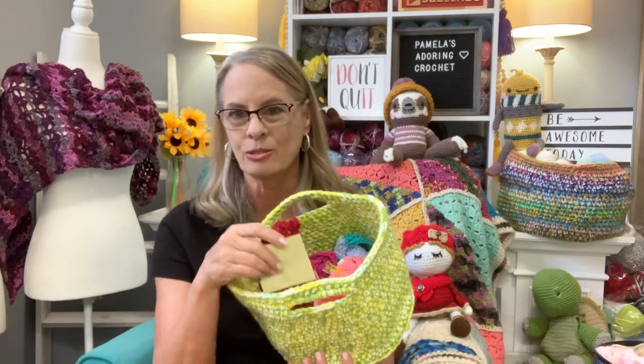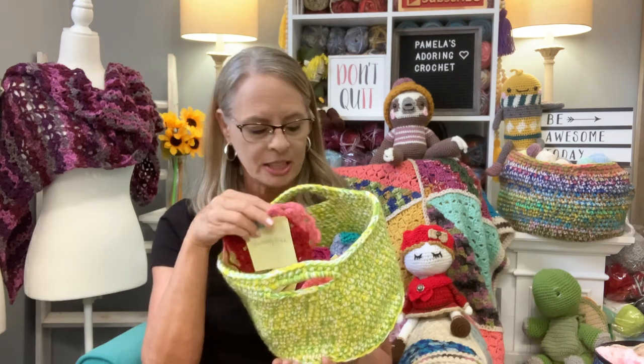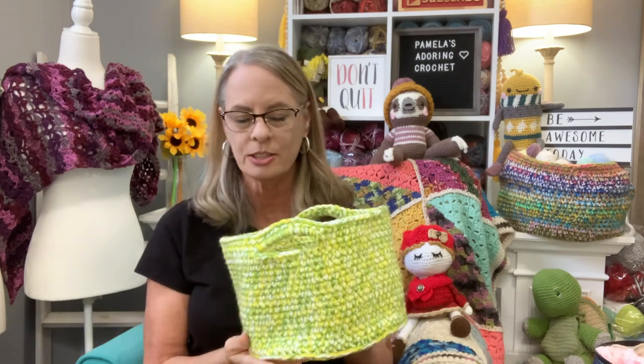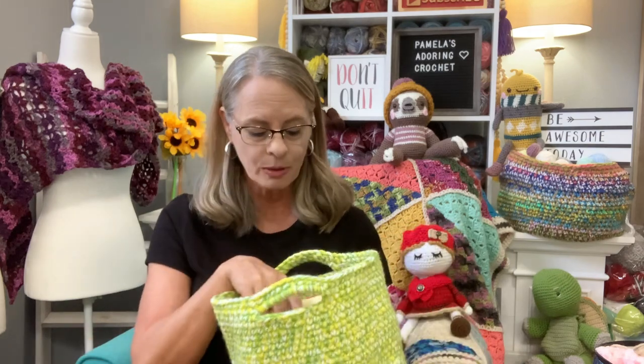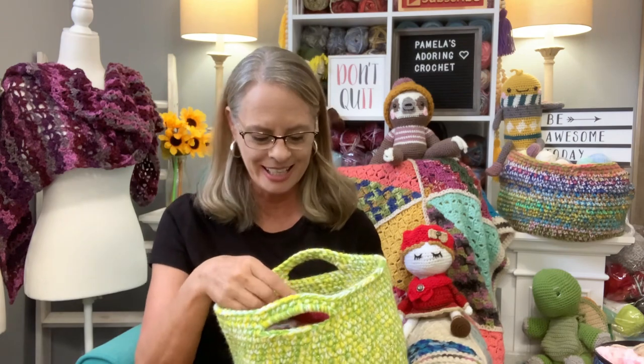That's an idea for you guys — make one of my baskets, watch my tutorials on how to crochet all these different stitches, put a little tag on each one saying what the stitch name is. When you want to start a project like a scarf or whatever, just go through your basket of stitches and say 'oh yeah, I like that stitch.' I hope that gives you an idea.